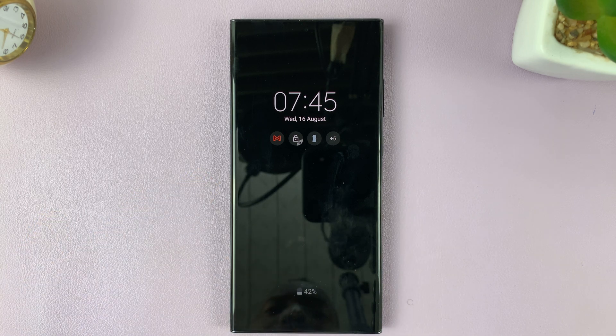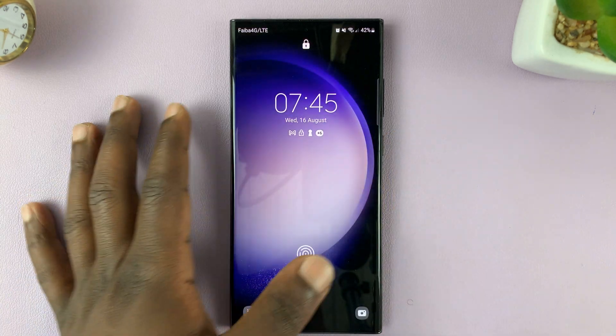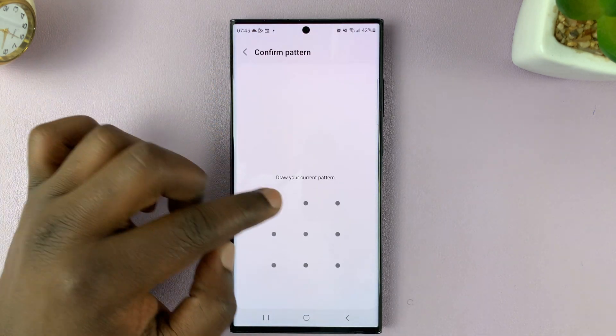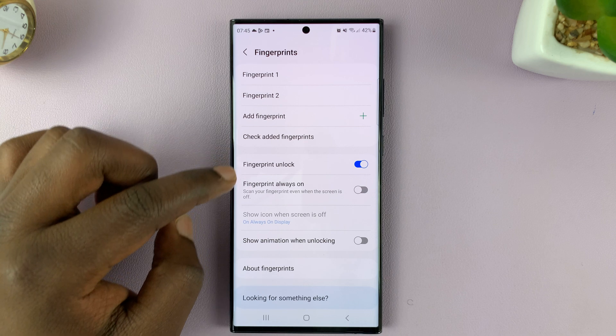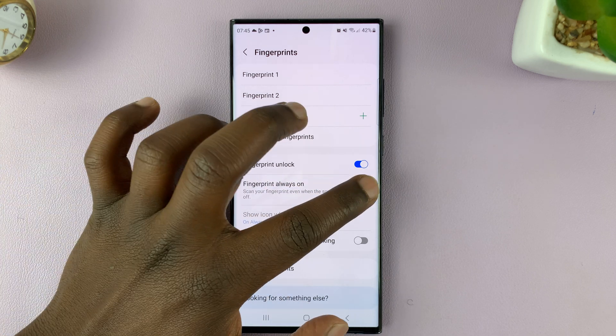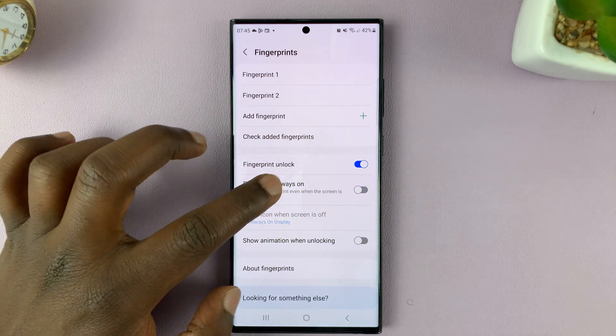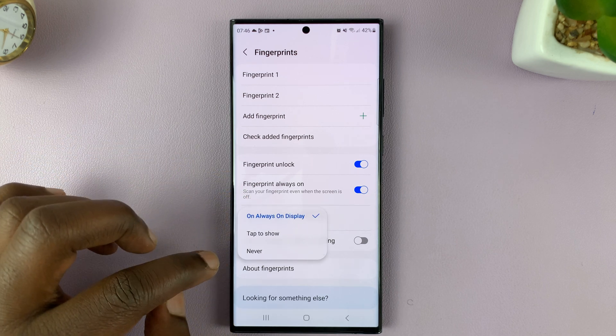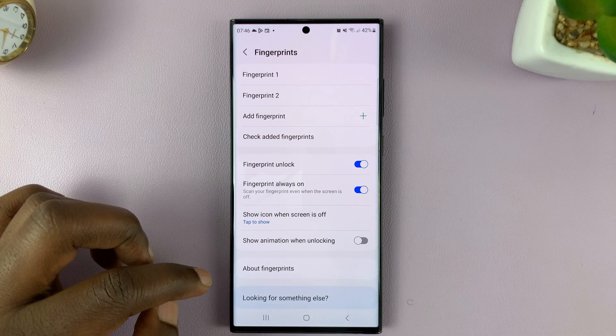But if you tap — let's try setting it to the top option and see what happens. Go back to Fingerprints. Fingerprint always on — let's turn that on but set the Show Icon When Screen Is Off option.